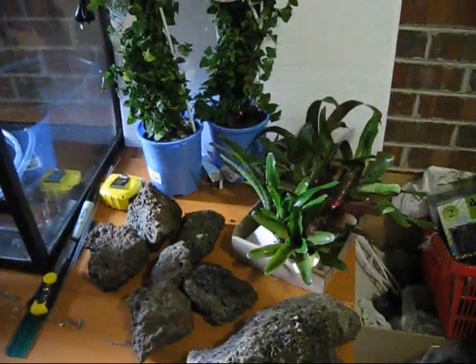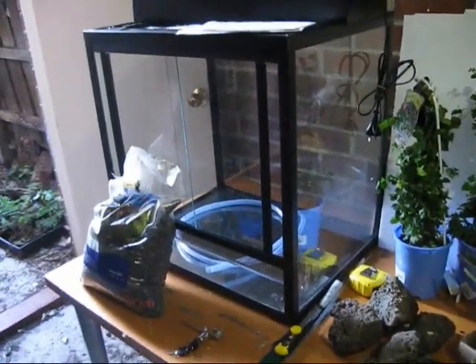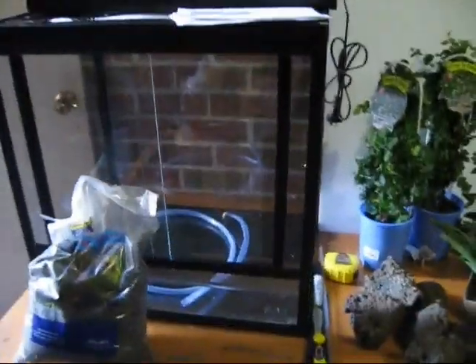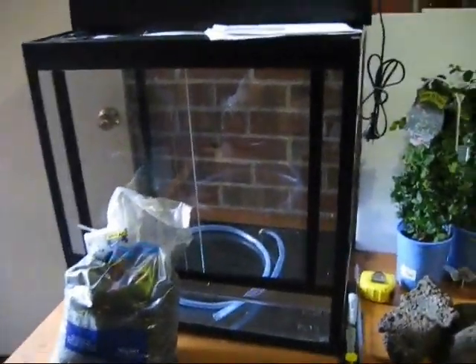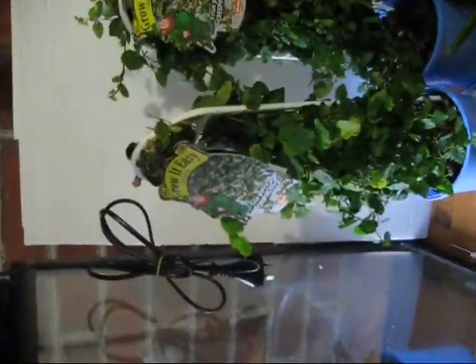Hi everyone. Today I went out and bought some more materials and stuff for the new vivarium that I bought — this one here, a lot like the ExoTerra, just has sliding doors, not swing doors. Today I bought this creeping fig, or Ficus pumila as it's known.